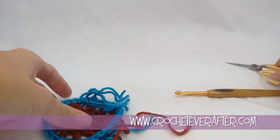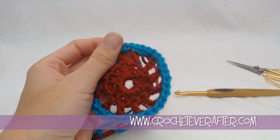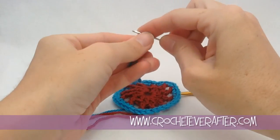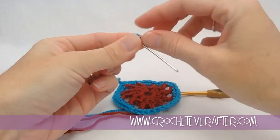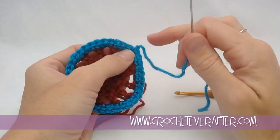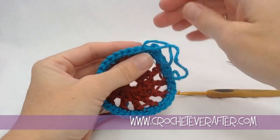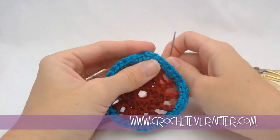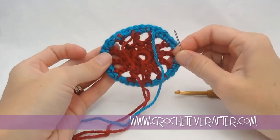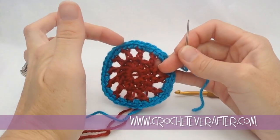Now we just need to weave in our ends. When you've got a small amount of color like this blue, you want to be careful weaving in your ends because you don't want to end up in the red and have it peek through. To hide the little fasten off bubble, go into the next stitch right in the middle and pull — it'll lay it over so it's not as visible. Then go to the back side of the project.